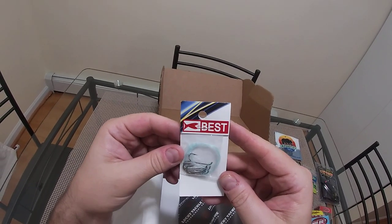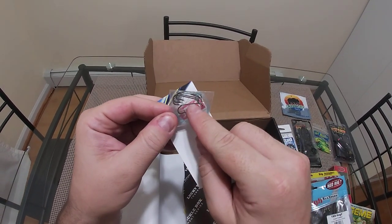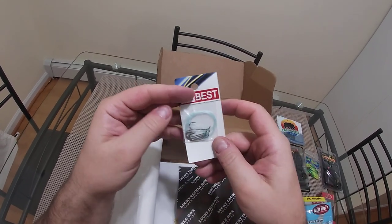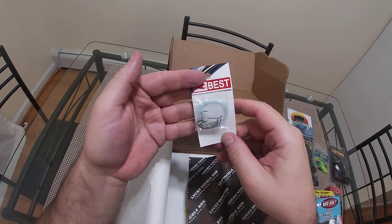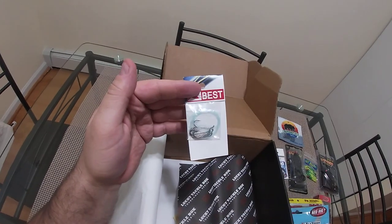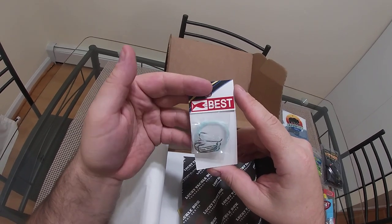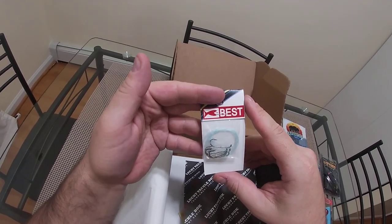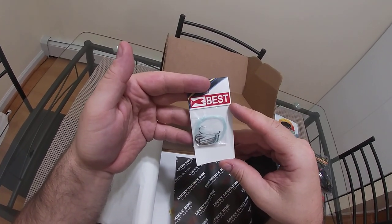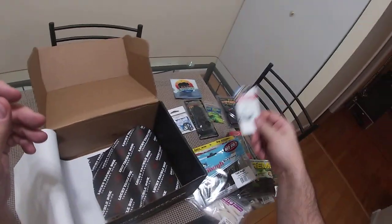We've got some snell hooks here. They're not bait holders — they don't have the little barbs on them, just plain snell hooks. I've got two boys and they will make good use of these because they're about ready to graduate to yellow perch fishing. Live bait on these I think would be useful, and the long shaft would be good for bobbers since bluegills tend to swallow the hook when they really hit it. These will get some use.